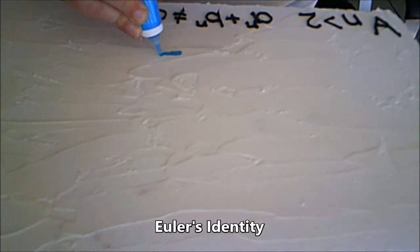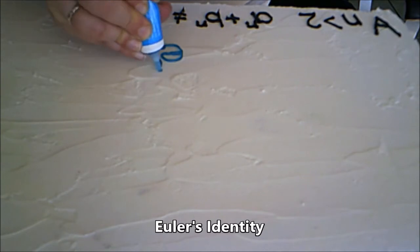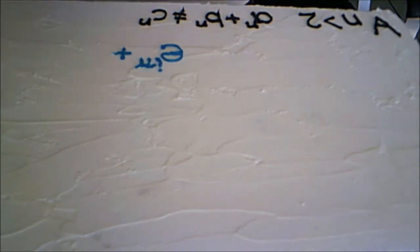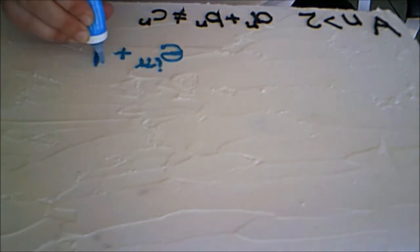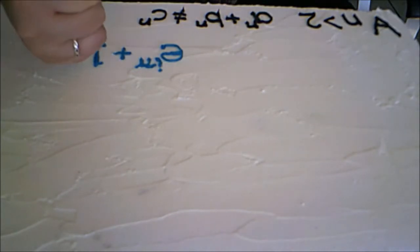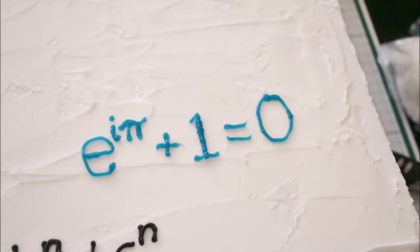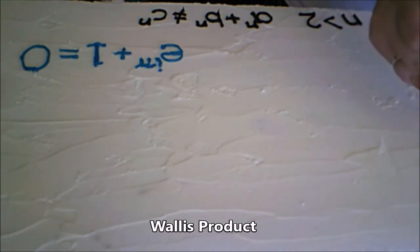Next we're doing Euler's Identity. This is remarkable because five of the most important numbers in the world are used here and relate to each other: e to the i pi plus one equals zero.